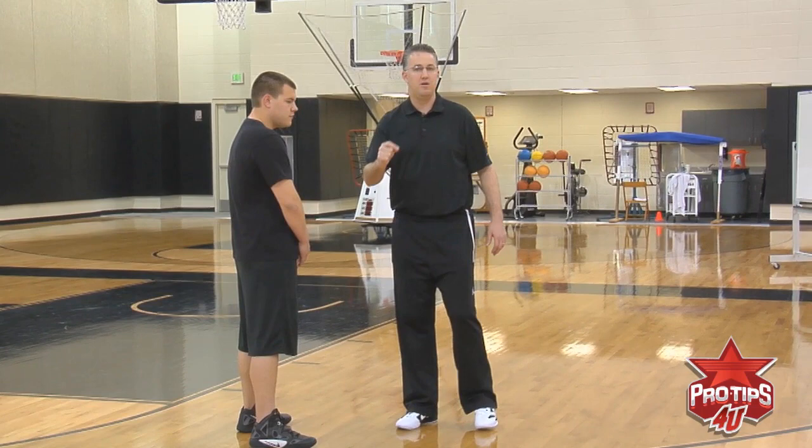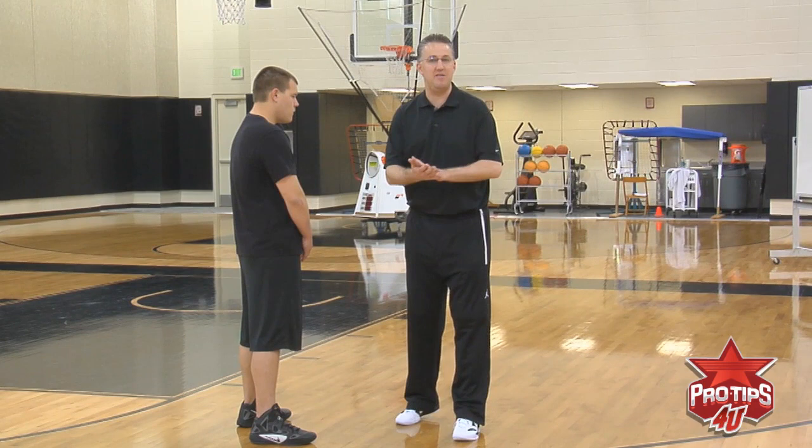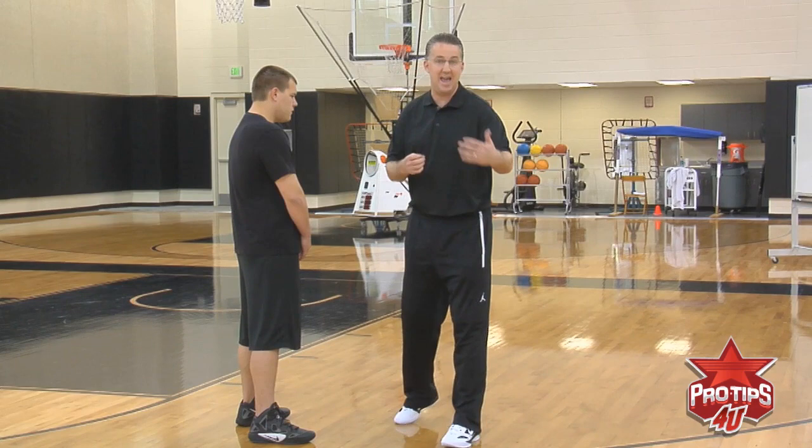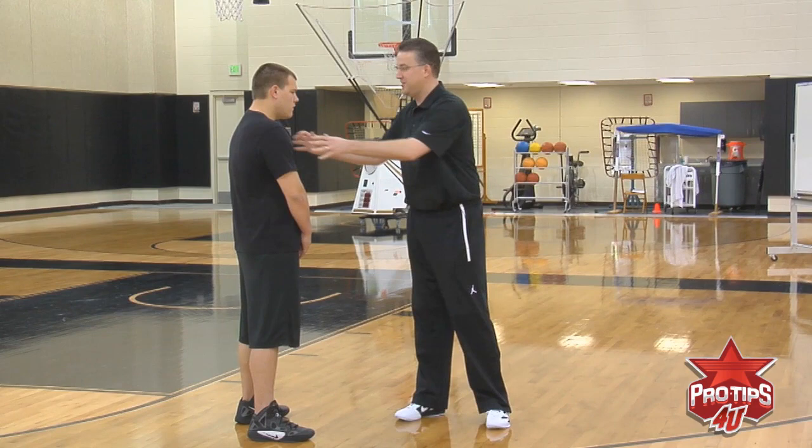It's very important you understand that while screening, we are screening bodies. We are being set. We are being legal. We are not getting fouls. We are trying to get our teammate open, create an advantage, get an angle — trying to get an offensive player, a lot of times on the move. But the screener — it's a magical thing — he's normally the one that's open.